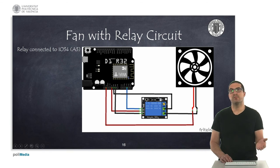Here what we can see is how to connect a relay. We can connect it to A3. Remember that A3 is not specifically for analog — it's simply an input for the ESP processor, which could be analog but could also be digital. For instance, here we can control a relay to activate or deactivate a fan.